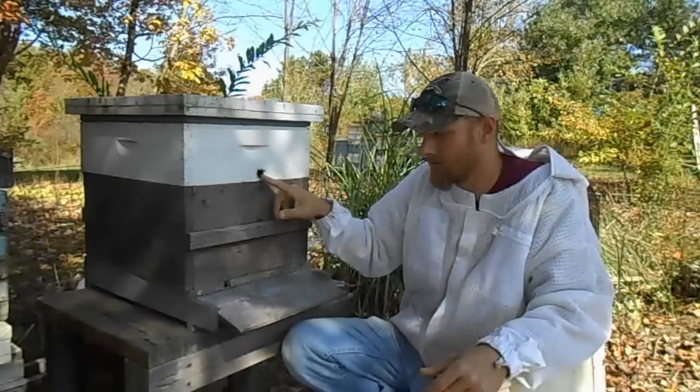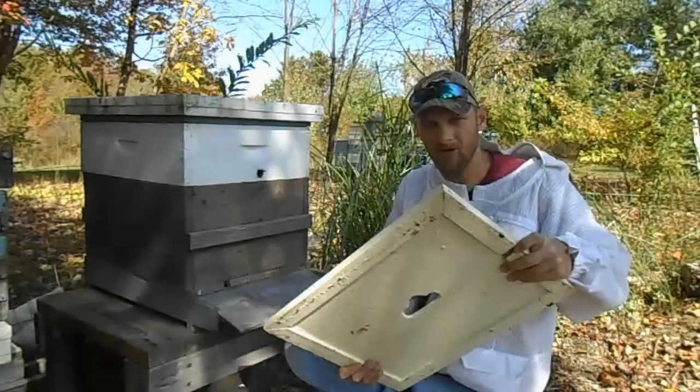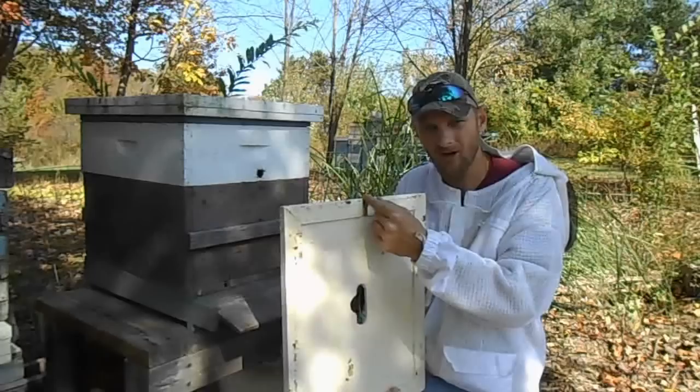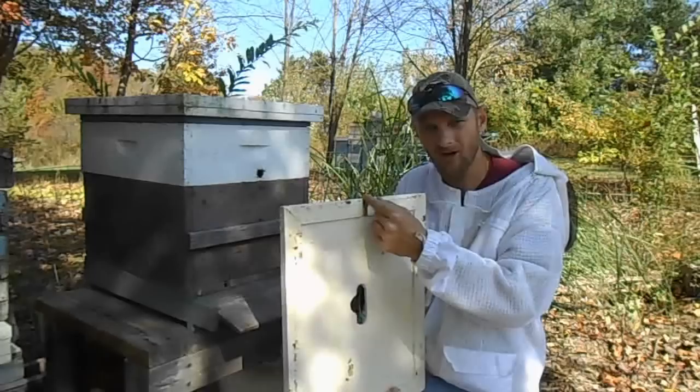Make sure you have an upper entrance. If you don't want to drill a hole in your box, you have choices — you could use an inner cover with a notch at the bottom for the bees to exit. Just make sure it's big enough for at least two bees to get through at once, because if they're cleaning up dead bees inside the colony, you'll want a way for them to get out.